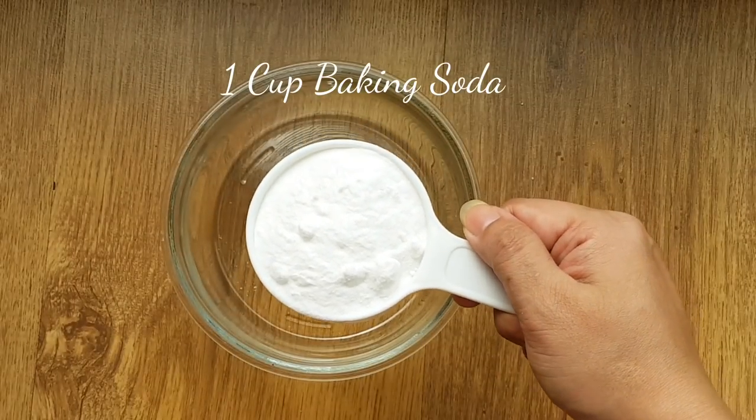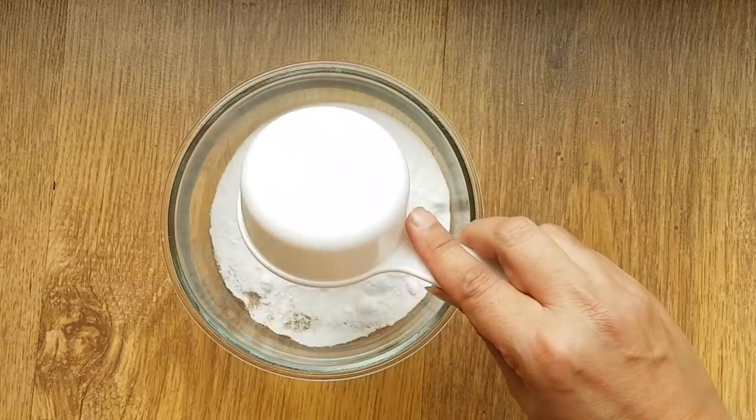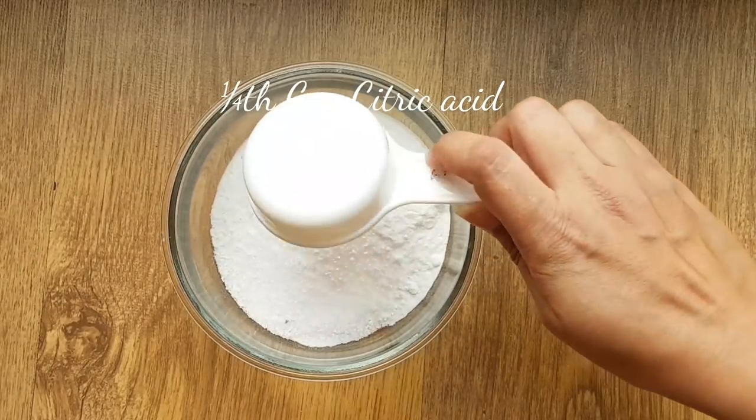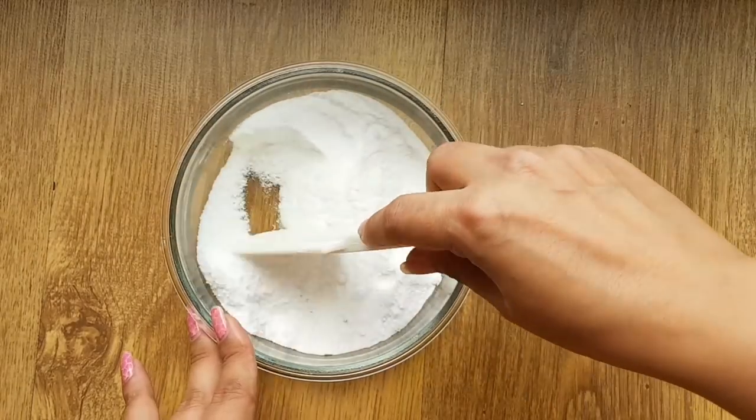I am taking 1 cup baking soda, which we also call sweet soda, and 1/4 cup citric acid. Mix both of them together properly.